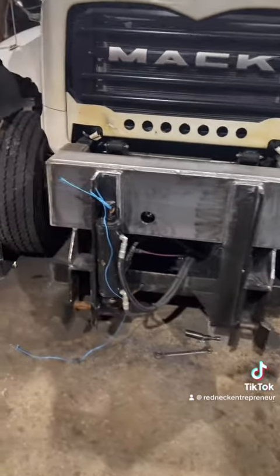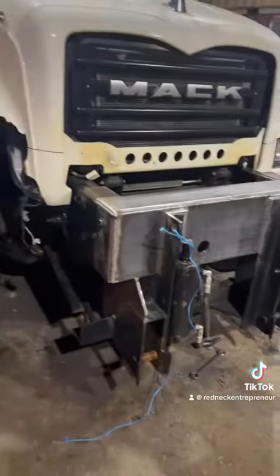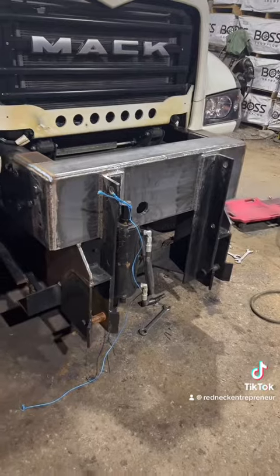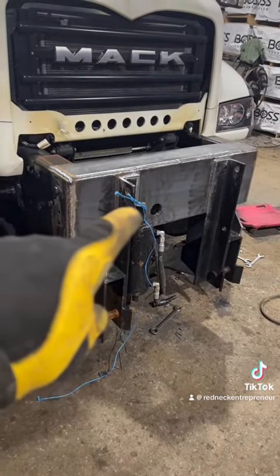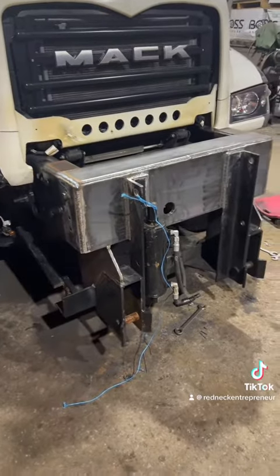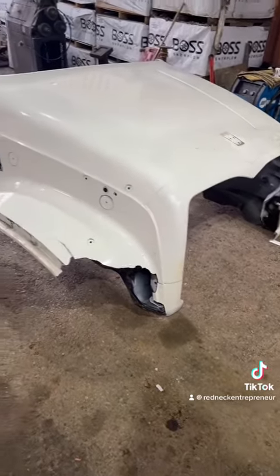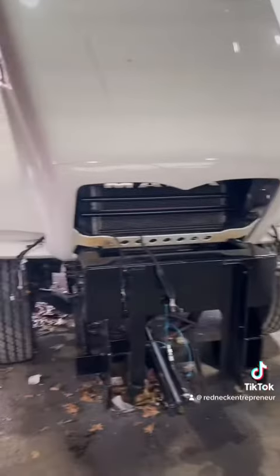Got her all welded up and completed. I'm gonna have to take this inside because it's just too cold out here to paint. A little redneck showing there with the binder twine, but anyway let's get this painted up — out with the old and in with the new.